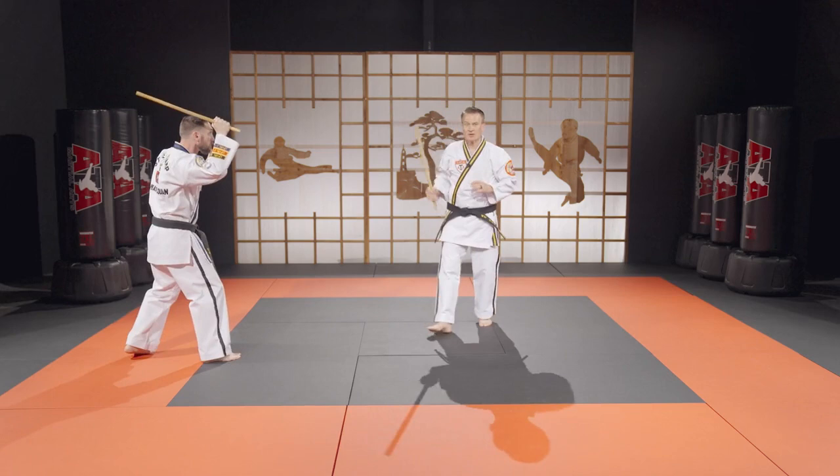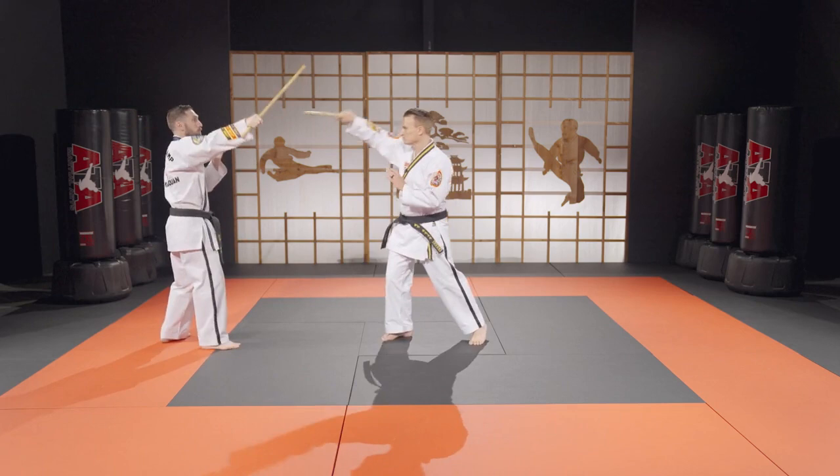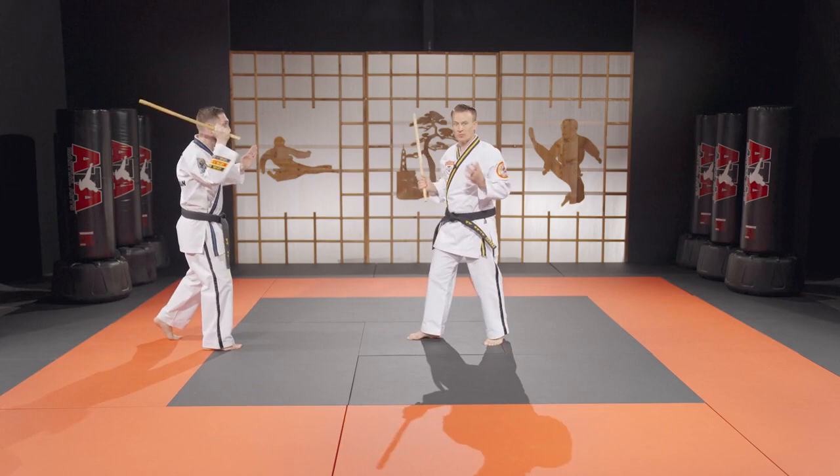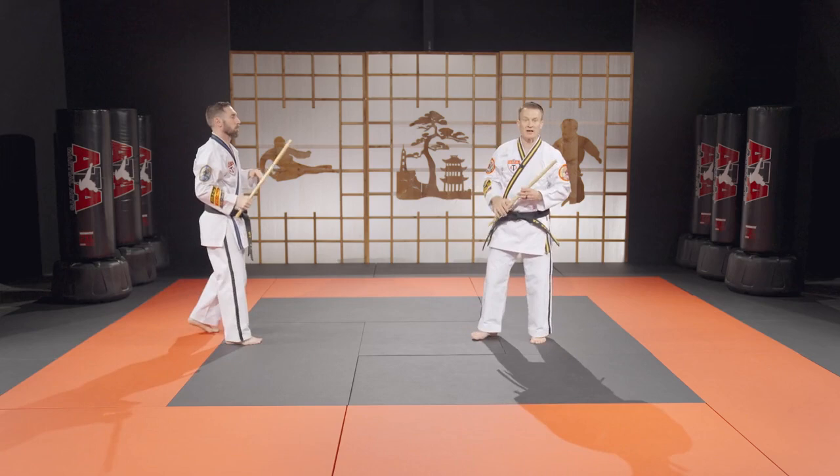The third count: we would start with a number one, then come down here to number six, then a number two, and we're also going to lasso around my head. So that's the number three count, and we can also add some movement. That would be our third count.